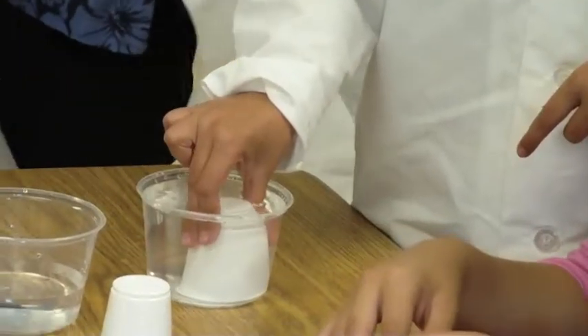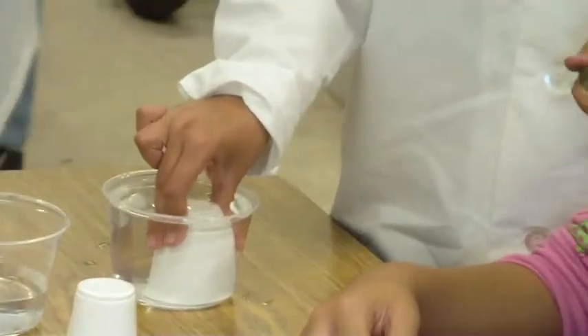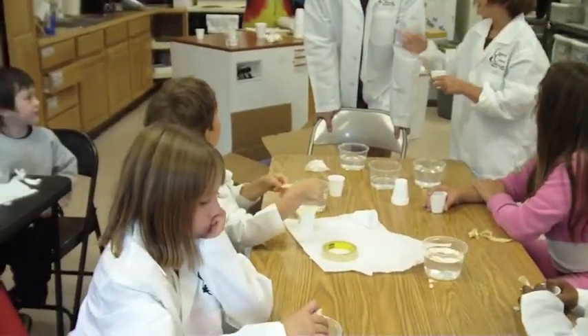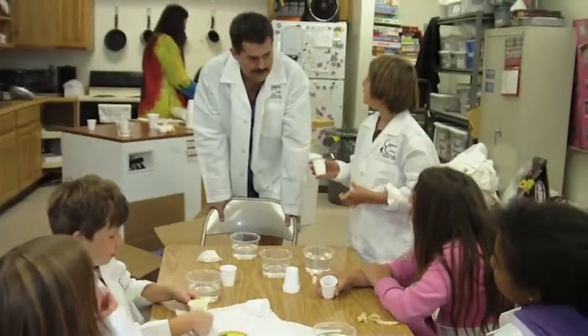Do you all agree that that piece of paper is totally under the water? So, how is it possible that piece of paper can be staying dry right now? There's air under the water — like in the cup. Yeah, you know how? That's so cool! It's an air bubble.